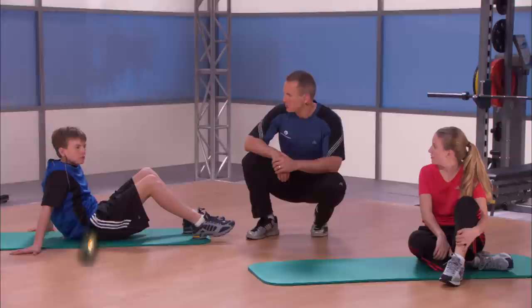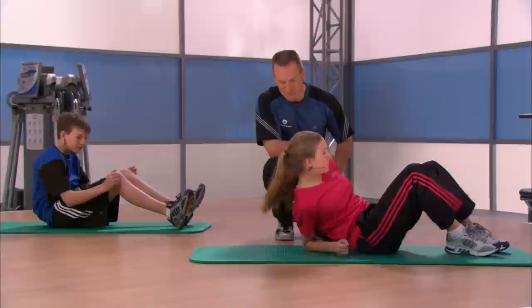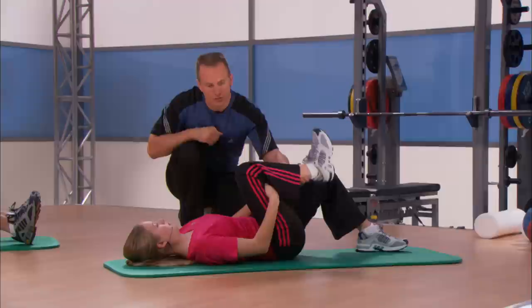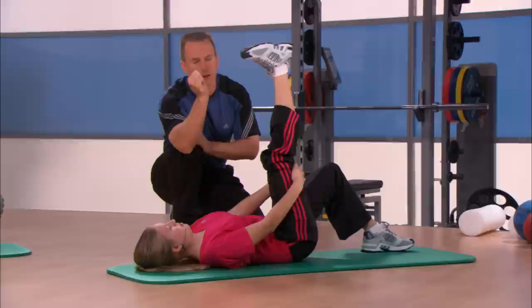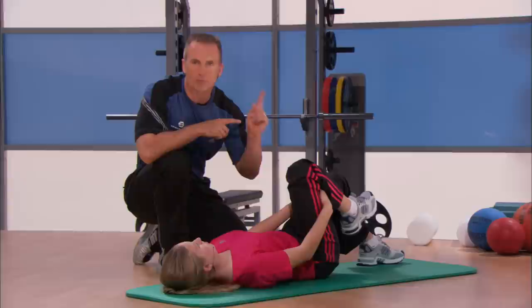Our next stretch is called an active hamstring stretch. Who wants to volunteer for that? I volunteer Victoria. Wonderful. He does it again. We're off right on her back. Victoria's going to take her right knee, pull it right up to her chest, and grab right behind her knee. Then we're going to take that knee right up to the chest and she's going to try to straighten that leg out as best she can by firing the muscle in the front of the thigh. We'll then drop the heel back down — that's one repetition. We're going to do it eight times. The key point: fire the muscle in the front of the thigh to stretch the muscle in the back.